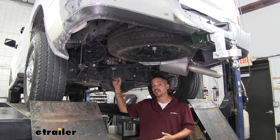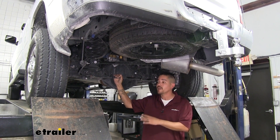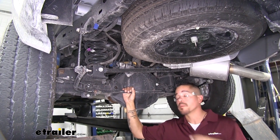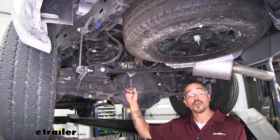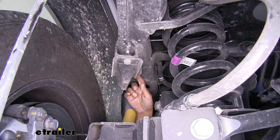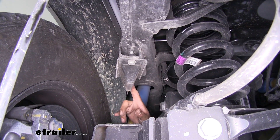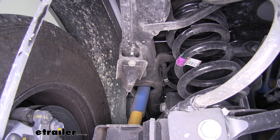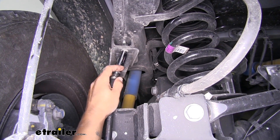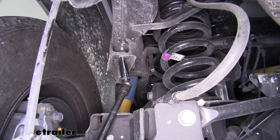One of the best things about Timbrens is that you can install them without drilling, cutting, or even removing the tires — right in your driveway without ever lifting the truck. To begin installation, park on a flat level surface with the parking brake set, then go underneath directly above the rear axle. Attached to the frame above the rear axle you'll find the factory jounce bumper, held on by two bolts — one front, one rear. Use a 16mm socket, and an extension with a swivel may help to keep the drive tool clear of the lines.